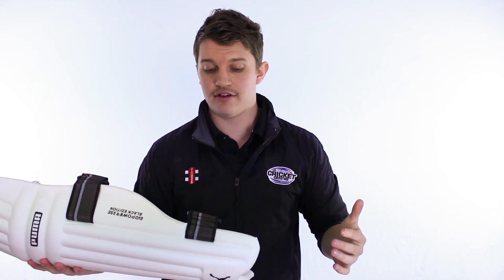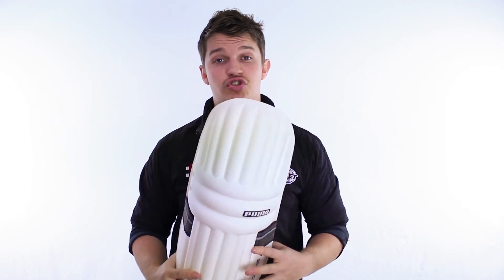So, if you're after a pad where you want to do some running between the wickets, you don't want anything to get in your way, you don't need lots of protection, and you want something super light, check this one out.